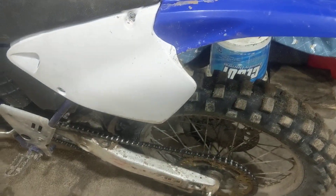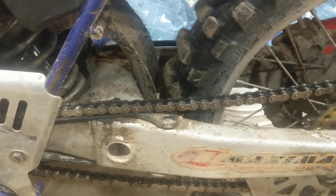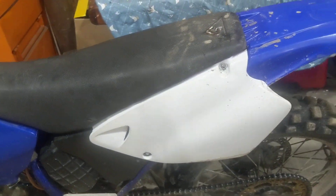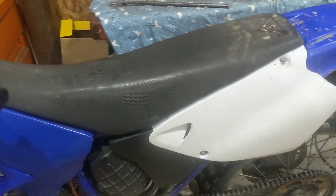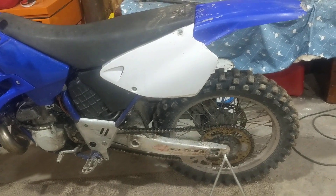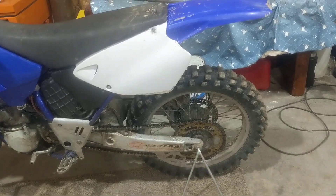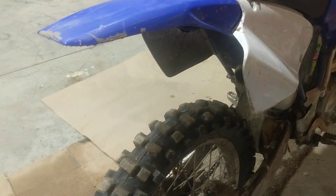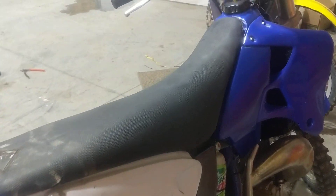The most important short-term maintenance is your chain. After every ride just run a rag through it and then put some oil on it. Anything will work for oil — you can even use pre-mix if you want, though that's the most expensive way. If you really want to deep clean it, you can put some gas on your rag to degrease the whole chain and then re-grease it. That's the most important maintenance: your chain and making sure your cases are clean.